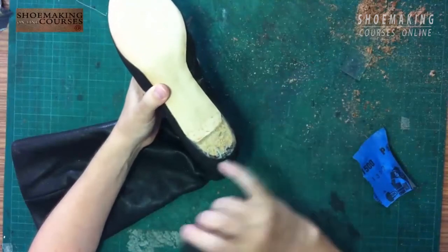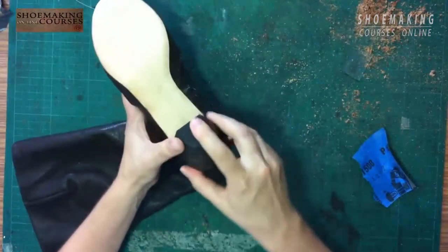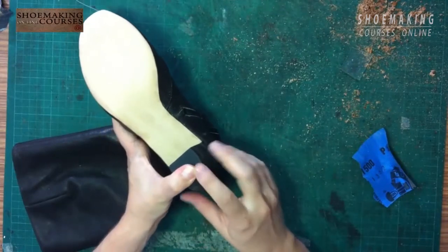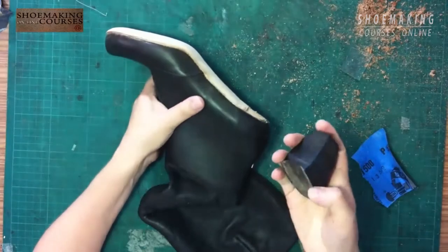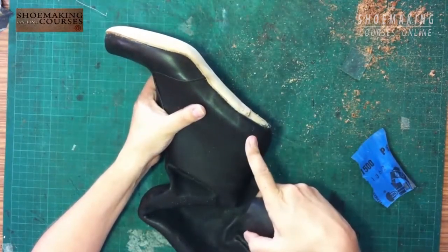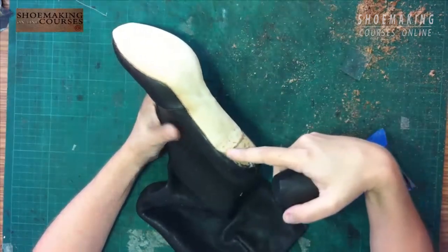I'm checking if I got the sanding line exactly according to the perimeter of my heel. If you still see the edge of your outsole between the heel and your boots, you can still scribe it or sand it.